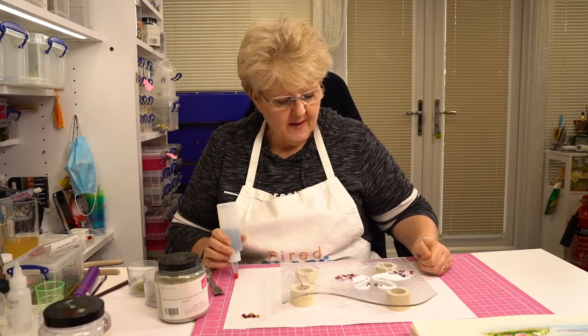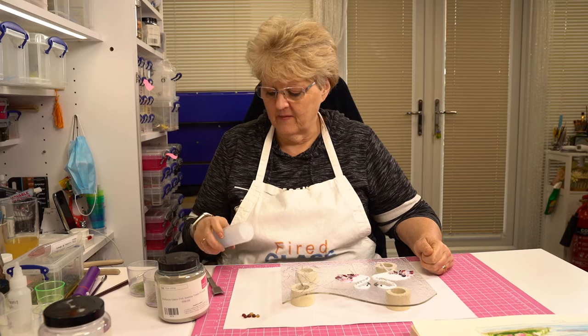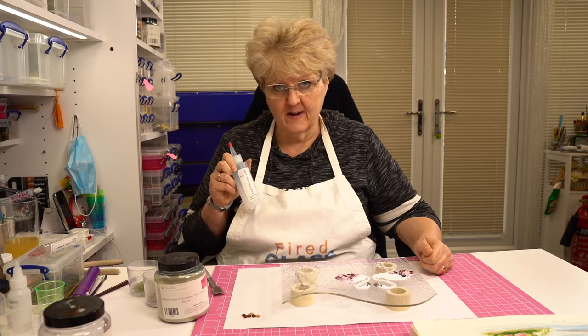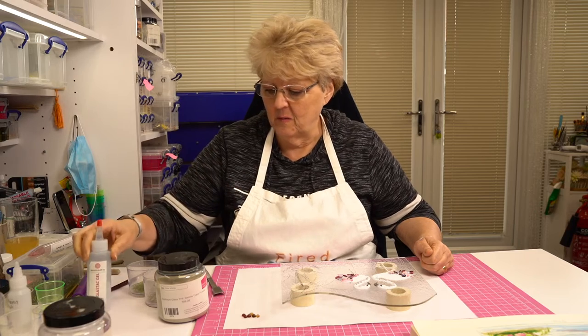We've got a pair of flamingos sitting there and they need a bit of a background, so I think they need a little tropical island. We're going to do the palm trees next and it's quite straightforward. I've got a few things together for that, including some glass tack gel that we're going to use for the palm fronds in a little while.